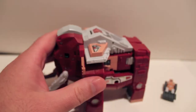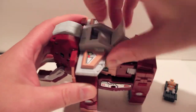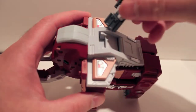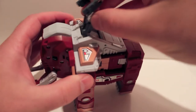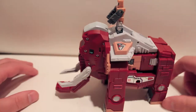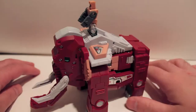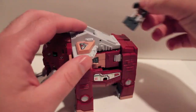For his beast rider mode, what you want to do is come up here, flip that open, and he just kind of slots right in there, right up on top just like that. You can display him that way, or you can also display him inside, just like the other guys.